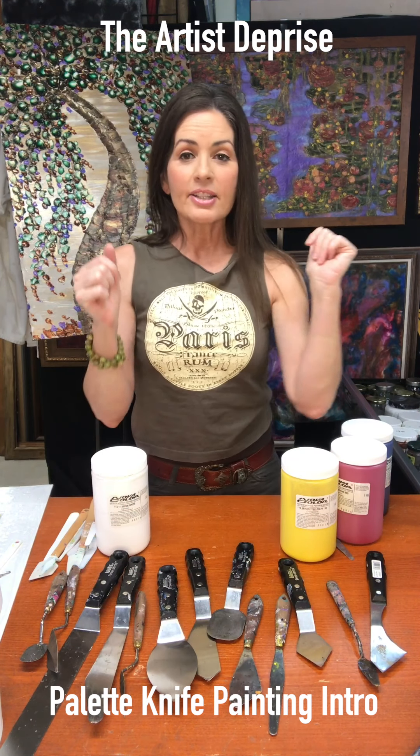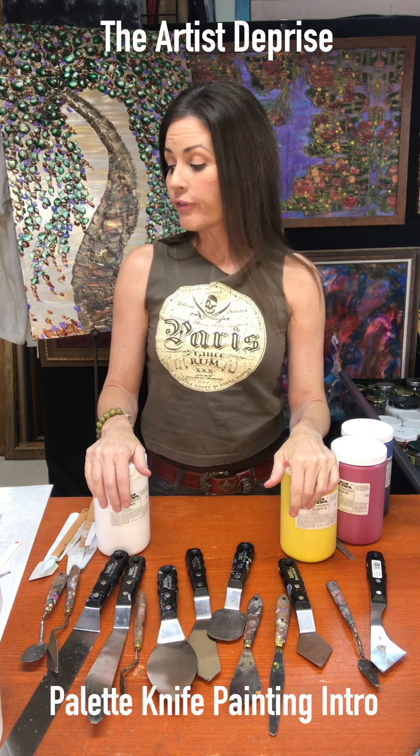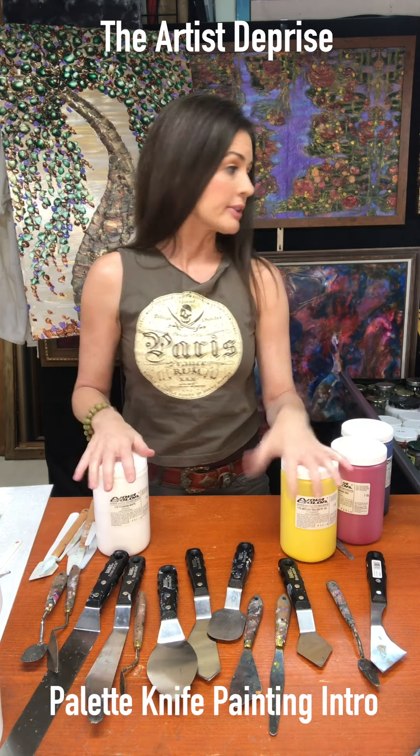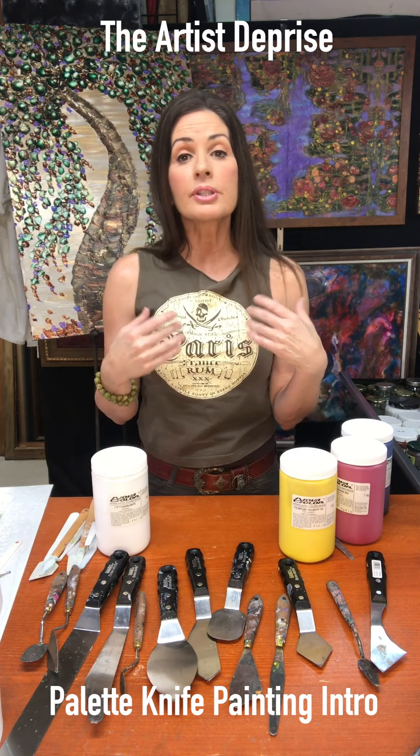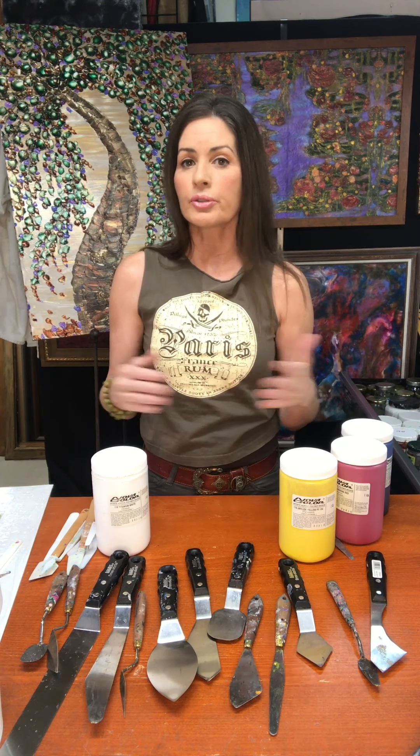Hi, I'm Dupreece and today I'm going to show you how to do a palette knife painting. For those of you that don't know what a palette knife painting is, basically you're using a knife instead of a paintbrush to achieve the results that you want.